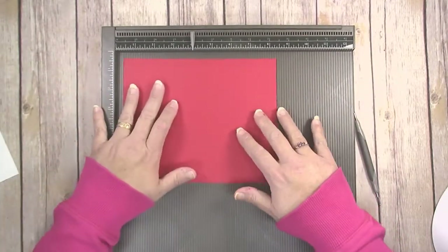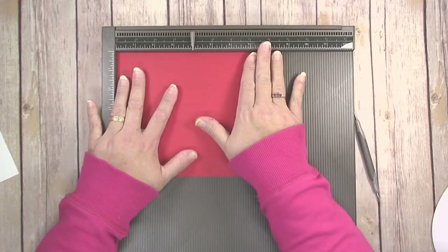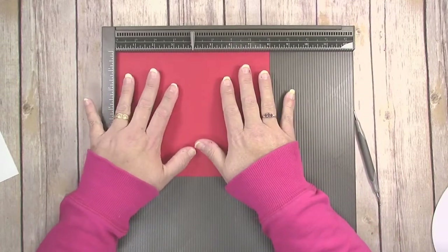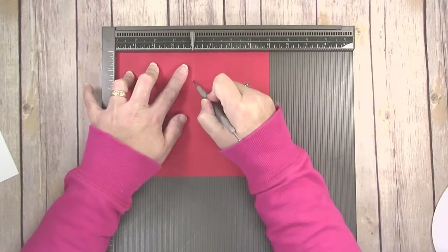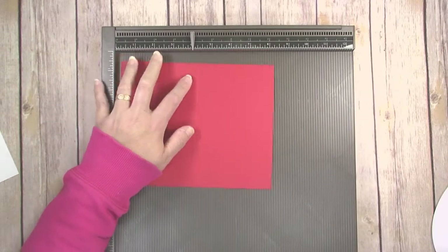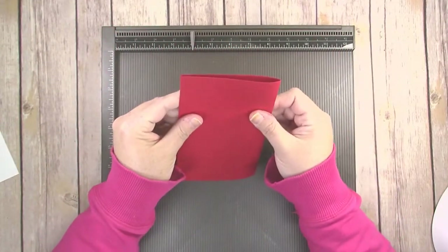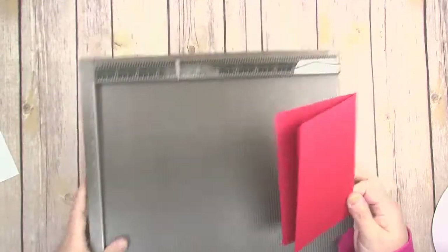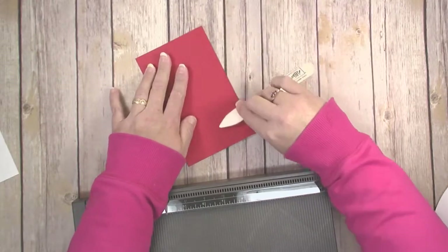Set that Whisper White piece aside for now. Put the long edge of your Real Red up at the top of your scoreboard or paper trimmer with a scoring blade and score it at four inches. Then fold that in half and use a bone folder to make that edge crisp — that's going to help it when it runs through the die cut machine.